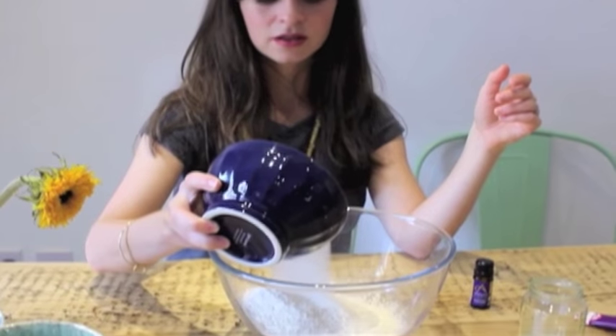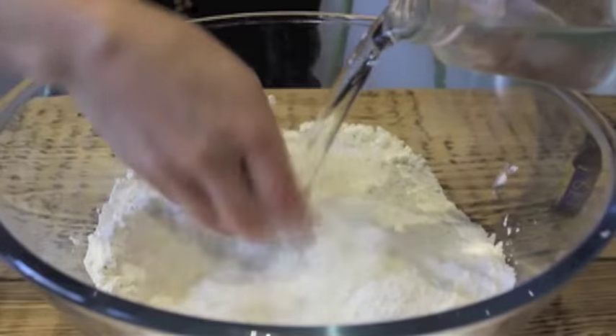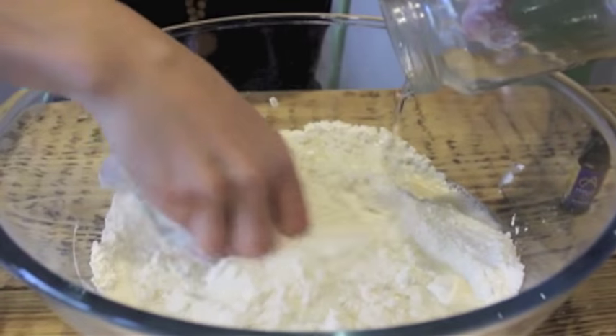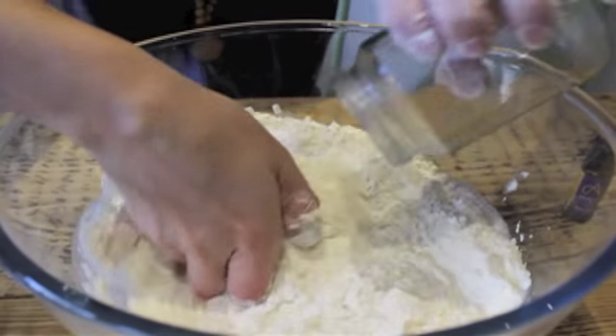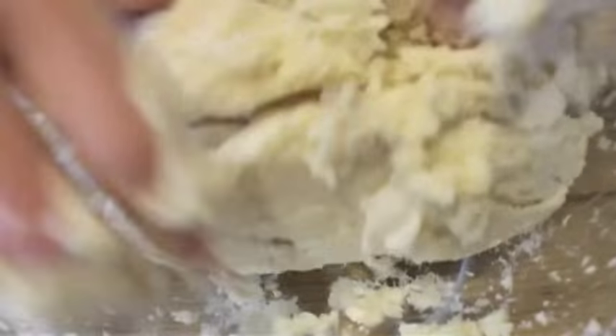Mix together your dry ingredients, then add in your wet ingredients and knead into a dough.